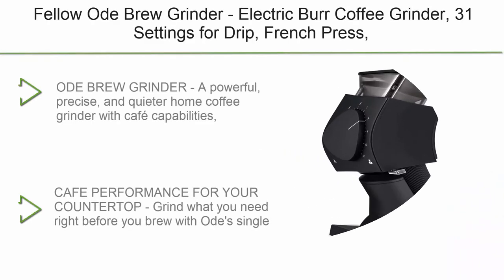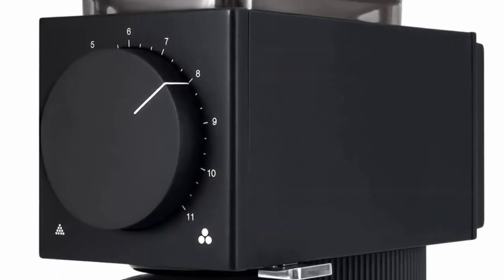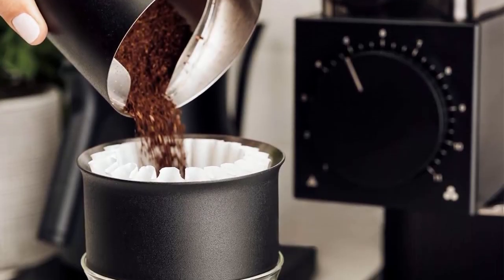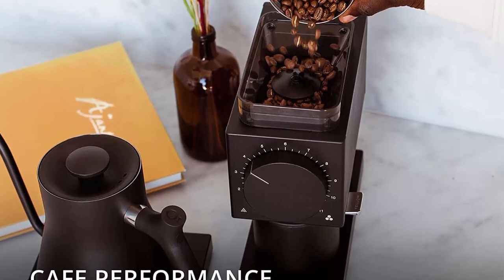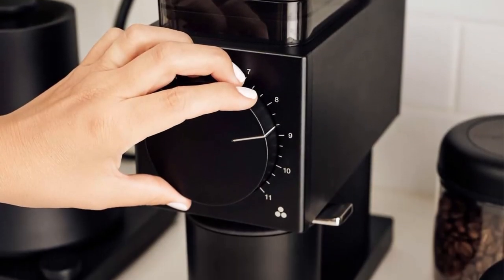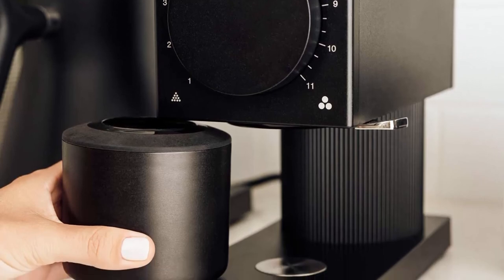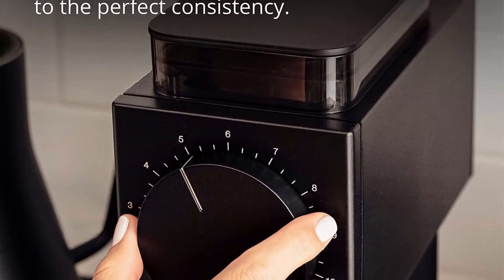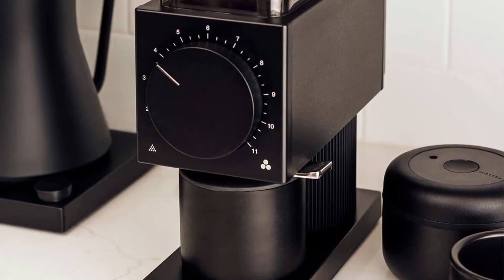Top 1: Fellow Ode Brew Grinder. Electric Burr Coffee Grinder, 31 settings for Drip, French Press, Cold Brew. Small footprint, Matte Black. A powerful, precise, and quieter home coffee grinder with cafe capabilities — Ode was designed to perfect your daily brewed coffee. Grind specifically for AeroPress, Pour Over, French Press, Cold Brew, and more. Professional-grade 64mm flat burrs deliver consistently ground coffee beans for maximum bean freshness with a Single-Dose Hopper. With 11 settings and 31 steps in between, easily adjust grind settings from a fine pour-over to a coarse French press or cold brew.